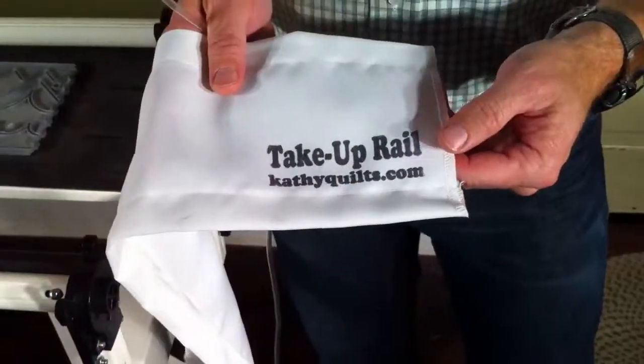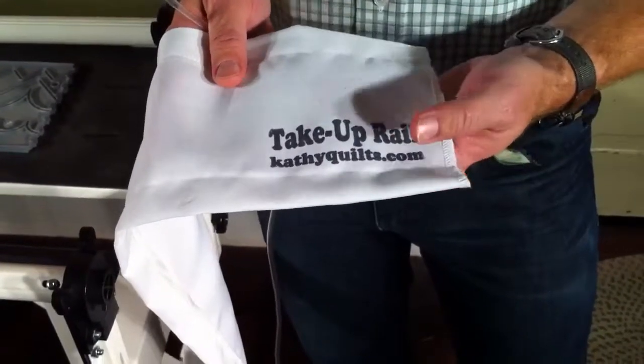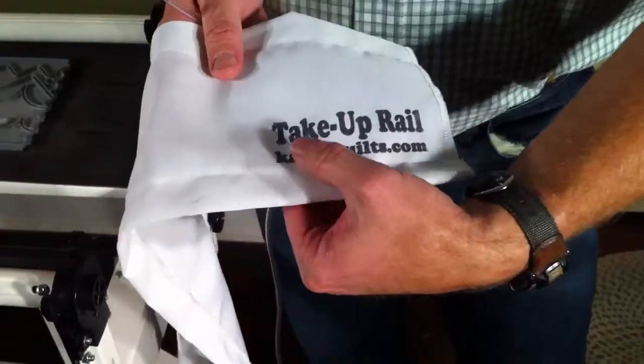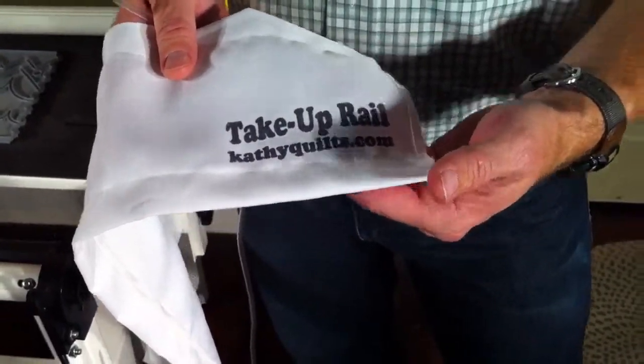This is one of the leaders that we make, and it says it's a take-up rail, so this is obviously the one that's going to go inside the arm of your sewing machine. We have this printed on here so it's easy for you to install when you get that.